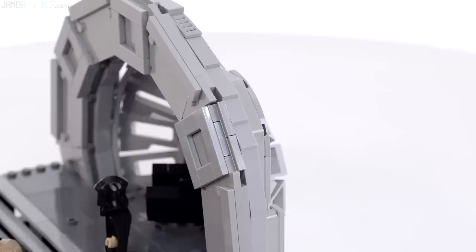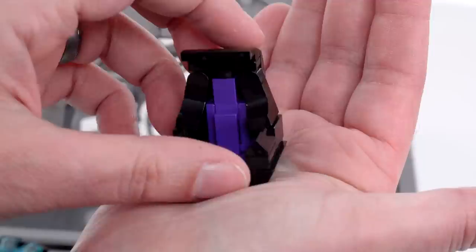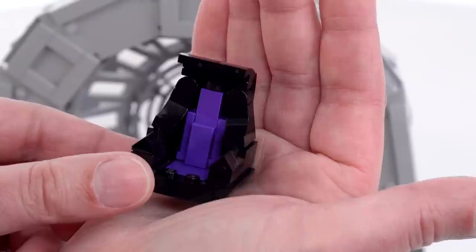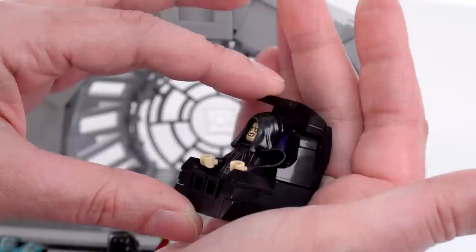I also found the throne itself to be especially good - probably the best official Emperor Palpatine's throne they've done to date. It can spin around, but look at the detail: it's got that overhang over the top and it leans nicely into the purple down the center, so you get a little bit of extra interesting shaping and color as well. I think that all works out pretty nicely. If we take Palpatine here and put him in the chair, he's got that nice flowy cape so he can be leaning back, just chilling, waiting for the rebel fleet to arrive.